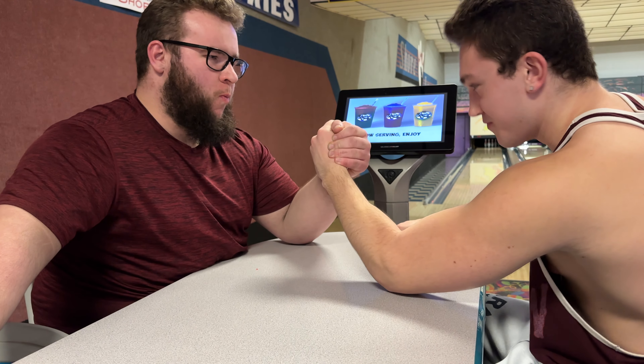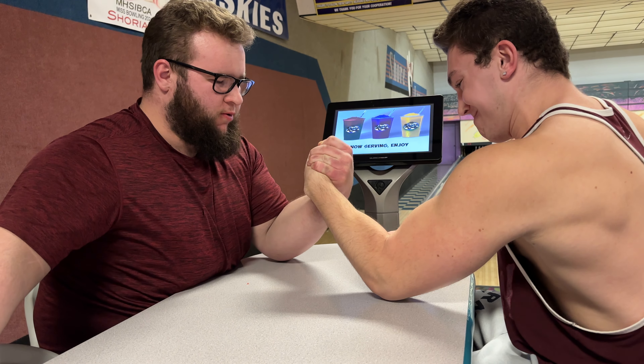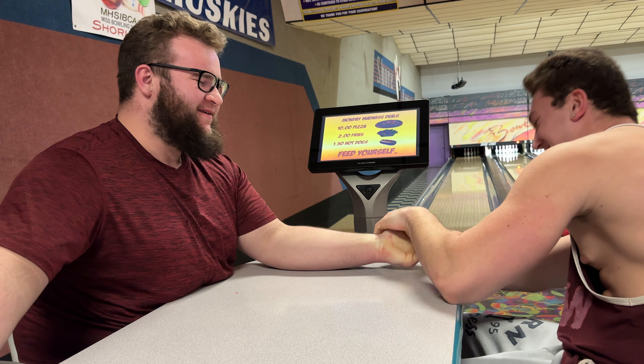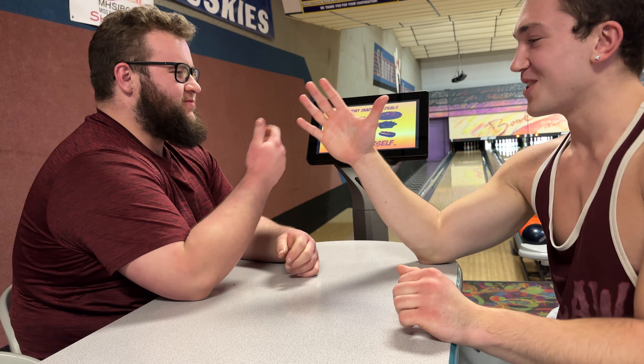All right, ready, go. Are you a lefty? No, I'm right-handed. I gotta look at that. All right, so I'll show you some stuff.